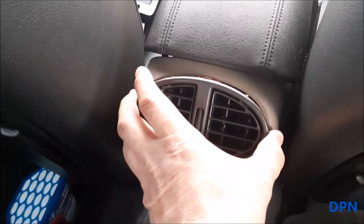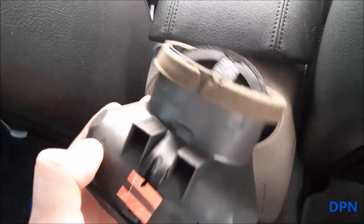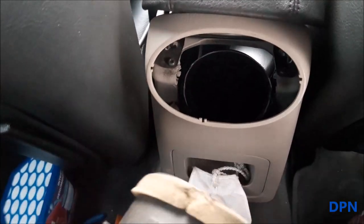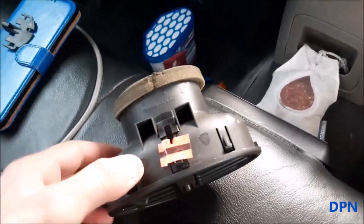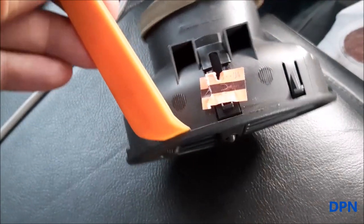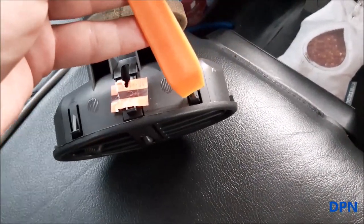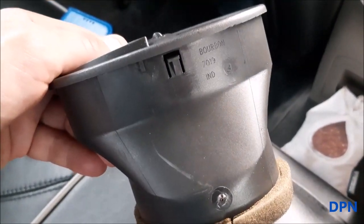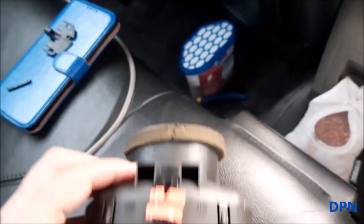I had the vent almost out, but I thought it'd be easier to show you with it fully removed. You can see the bit of felt that goes into the pipe. Along the top there are two clips. What we did was use a little trim tool from the other side — push the vent down, hold it with your fingers, push that clip down with the trim tool, and that lets the vent come forward. There's another clip underneath, but once the two top ones are released you can lever it forward and it jumps free.